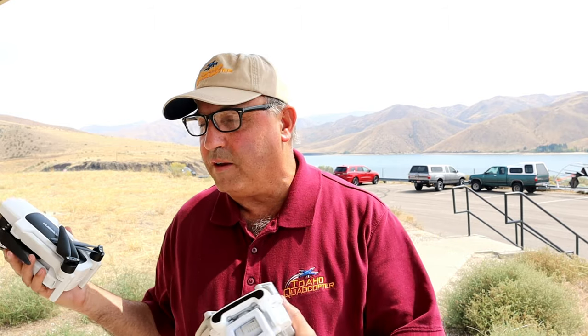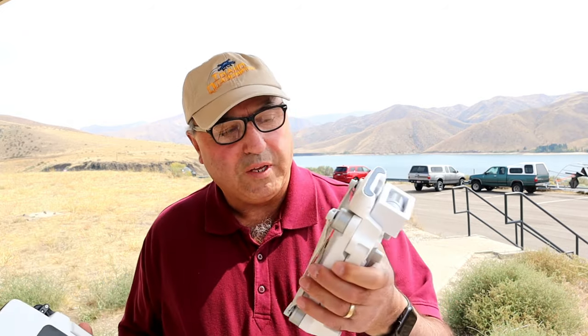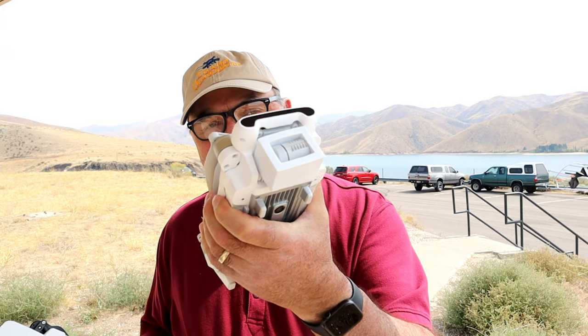Hey everybody, Marcus Crawford here with the Idaho Quadcopter Channel. I'm back out at Lucky Peak Reservoir today and finally they opened up the Vista Point area that I like to fly at. It's kind of a little peninsula that goes out into the reservoir and it's really cool. There's plenty of room here. I'm kind of under a little canopy made out of metal, so we'll make sure that we get good compass calibrations on the drones today. What I have is the Femi X8 SE 2020. I also have the 2018 version with me and I have the Hubsan Zeno 2.